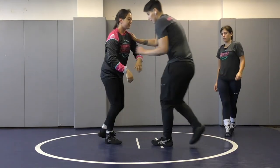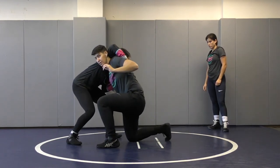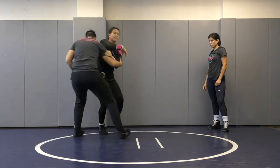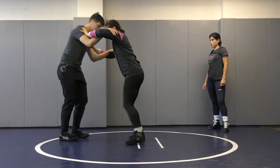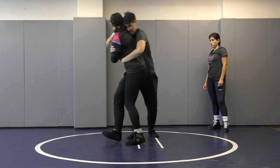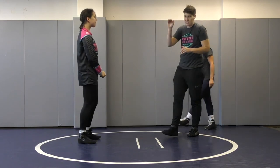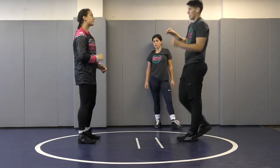If I'm going under Bree and she's really low to the ground, I might have to go to the ground to come in. If Bree is standing really tall and I want to go underneath, I might just take a baby step and now I'm under. We're judging the level of our opponent and we're level-changing to get underneath of whatever level they choose to wrestle at.